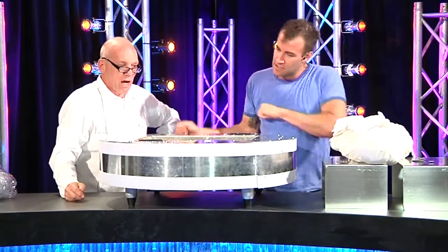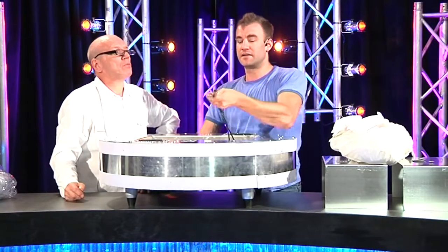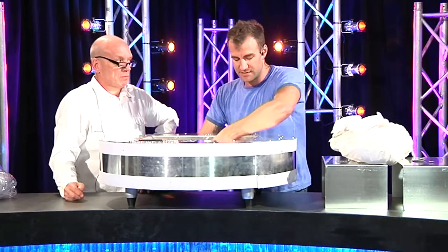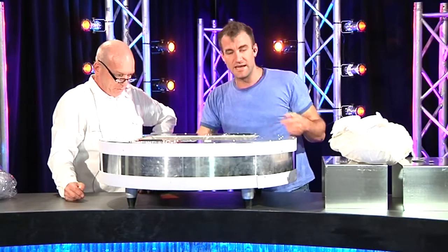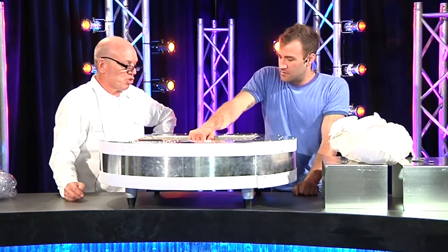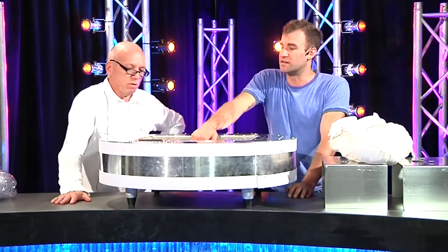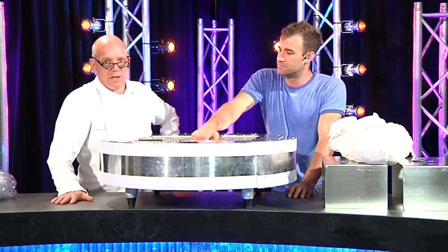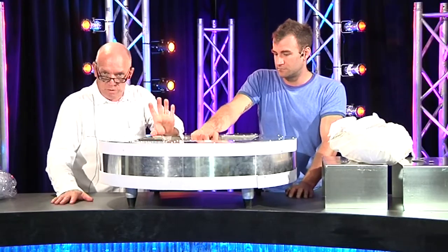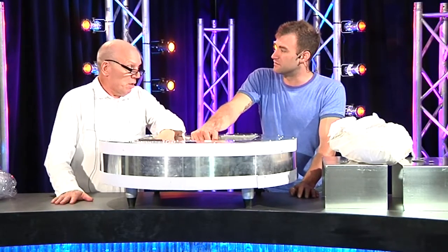We've got some velcro straps which keep it all nicely secured in there. We've got captive DMX lines so you can plug those into your lighting fixture, as well as a standard 10-amp 3-pin power outlet. We had a little battery-operated LED par in here and it looked fantastic outside the other night.